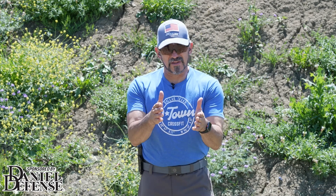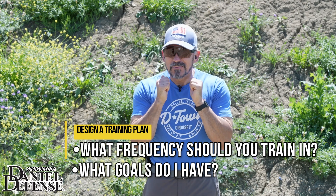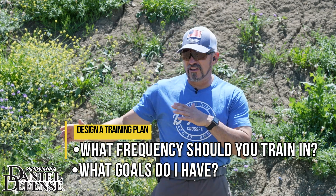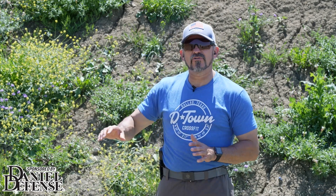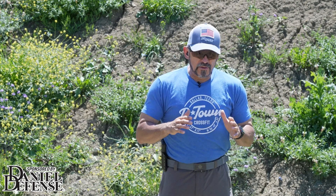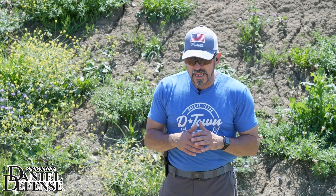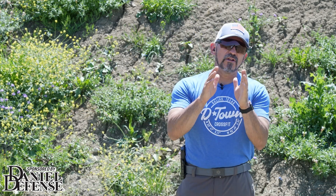Once you have established some realistic goals, the next thing I want to do is design a training plan. Let's actually put some effort into coming up with a plan — one that I can follow, maybe making some adjustments along the way. I really want to stick to my training plan. Without a good training plan, you're just throwing stuff up and seeing what sticks. I want a good laid-out roadmap towards my destination, and that's why training plans are so important. We've got a video on training plans that you can read up on.